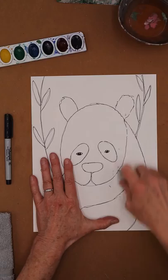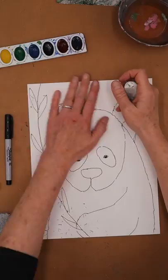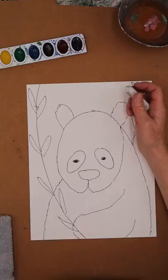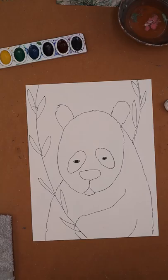I've got an eraser — look, I've got some glitter stuck on here and one of the kids wrote an A on it, but it works fine. Big strokes to erase. Oh look, I erased his chin, so I'm going to put that chin back on. Okay, and then we're going to get ready for paint.